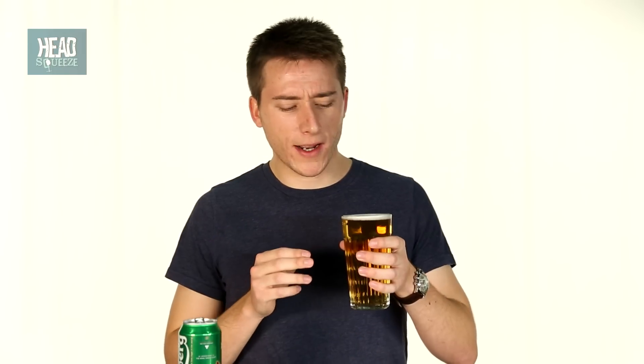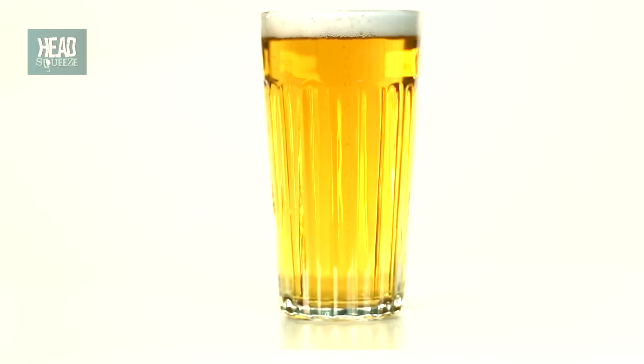Now, all beer heads are unstable, which means they will gradually disappear as the bubbles burst. In order to maintain them and that steady release of beery aromas, many beer manufacturers have included laser-etched nucleation sites on the bottom of their glasses, which ensures a nice steady release of bubbles throughout your pint experience.